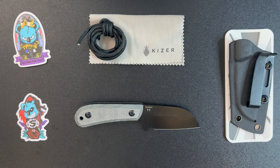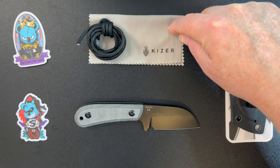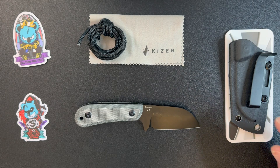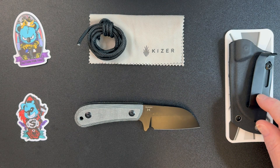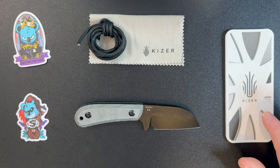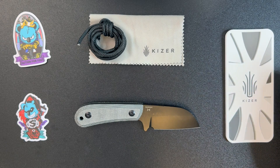So when you get the Deckhand, it comes with a sticker or two, but you will also get a microfiber cleaning cloth, the lanyard cord itself, along with a sheath with a belt clip, and of course the use, care, and warranty information pamphlet.